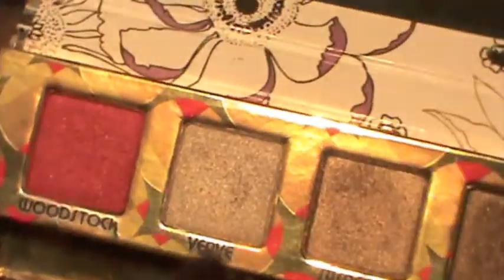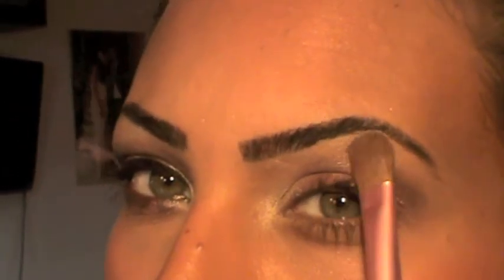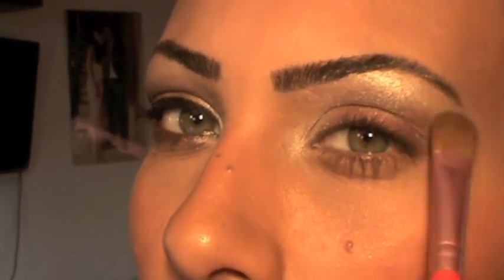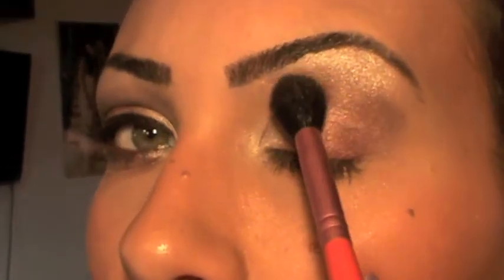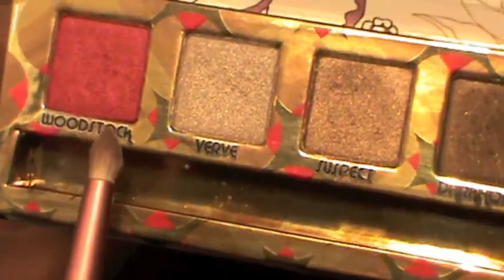Last, I'm going to take my E60 and use Verve again — the silver shimmery color — and apply this as a highlight, adding a little bit more here. Then take your blending brush and blend all the colors together. For my under-eye area I used my E30 pencil brush from Sigma.